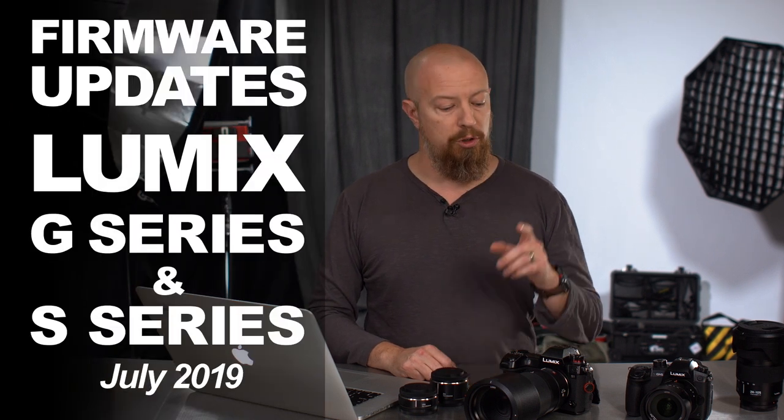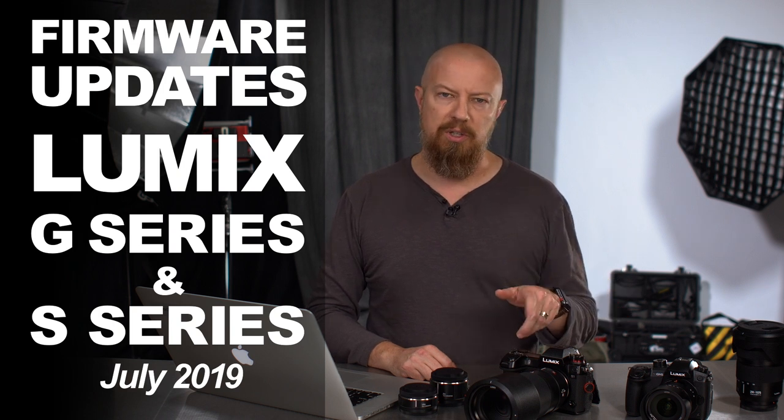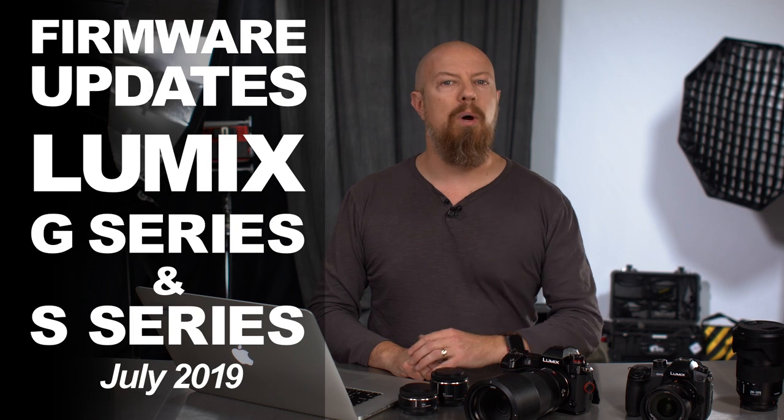Hi, I'm PhotoJoseph, a Lumix ambassador. Firmware updates were just released for the Lumix S-Series and the G-Series cameras and the update procedure is a little bit different for the S-Series than it has been in the past, so I'm going to walk you through it.